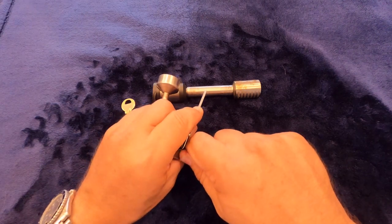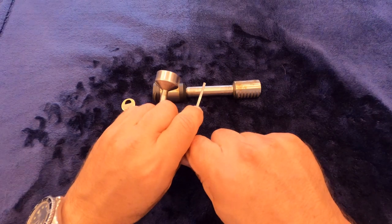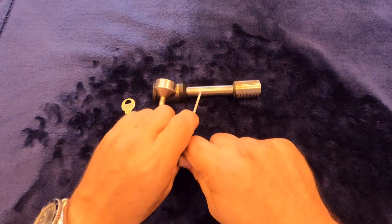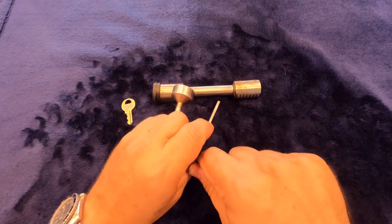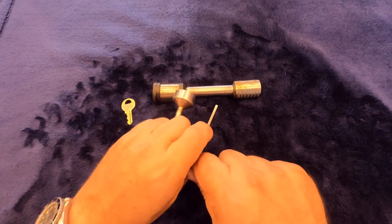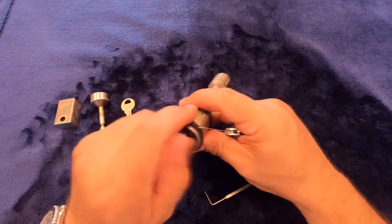It's up front. Trying to work that last pin. And there it is. Well, took a little bit longer than I expected on that one. But sometimes that's the way it goes. So there's the trailering coupling lock.